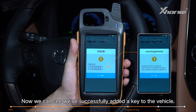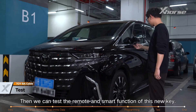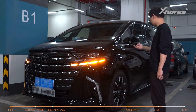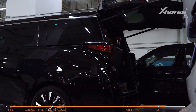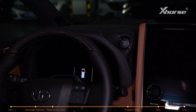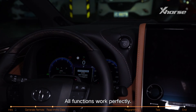Now we can see we've successfully added a key to the vehicle. Then we can test the remote and smart functions of this new key. Remote function: unlock, lock, open the trunk. Smart function: put the new key on the armrest box and press the power button to start the car. All functions work perfectly.